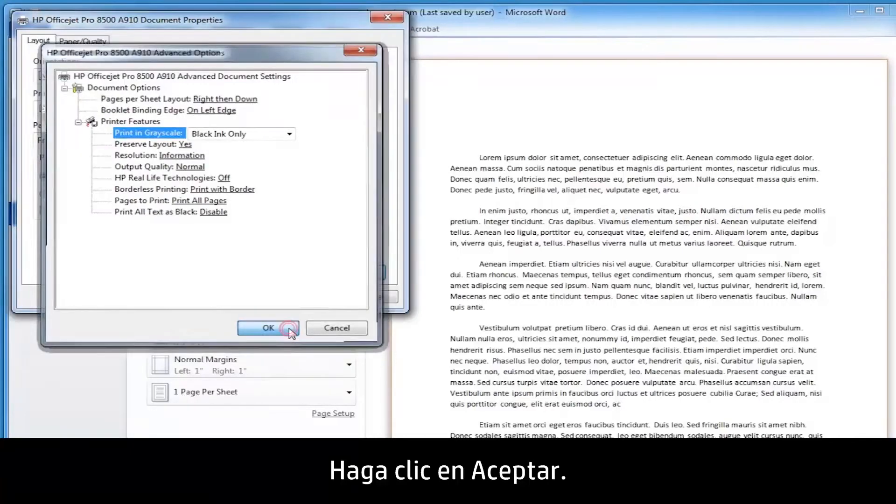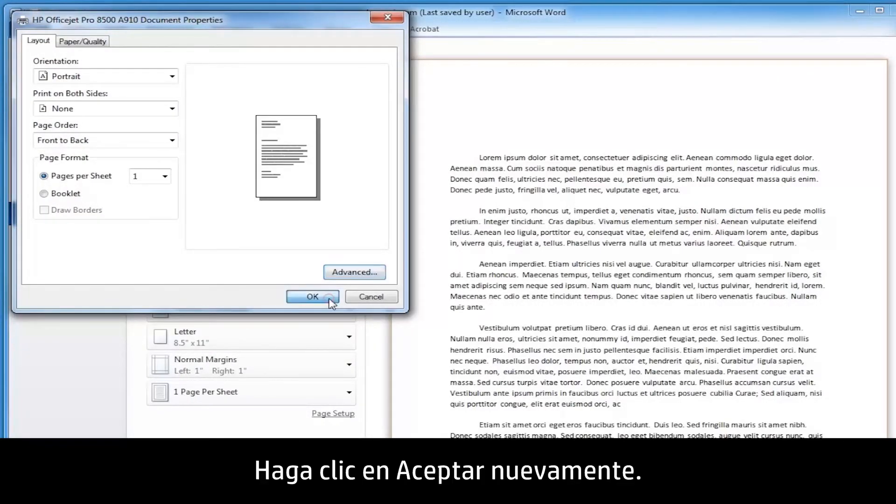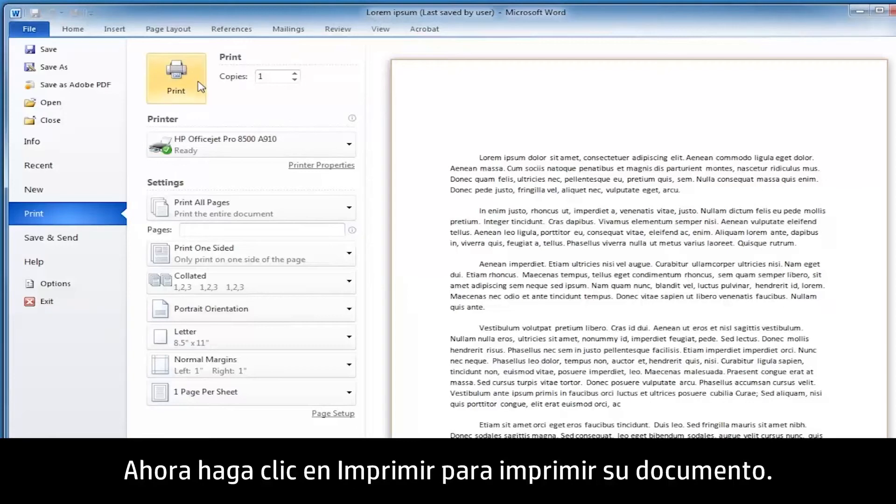Click OK, then click OK again. Now click Print to print your document.